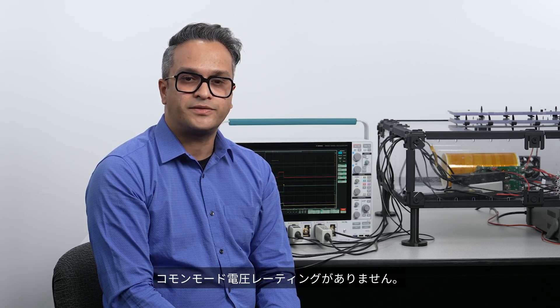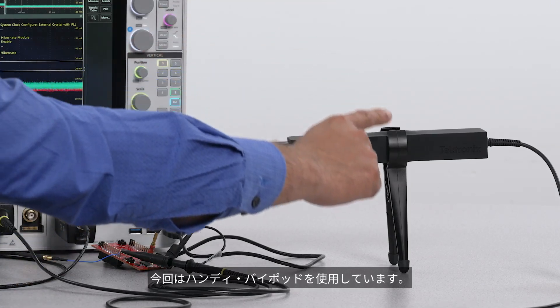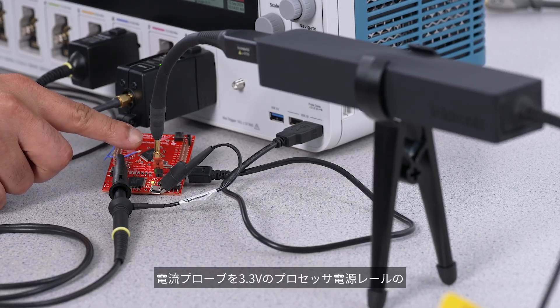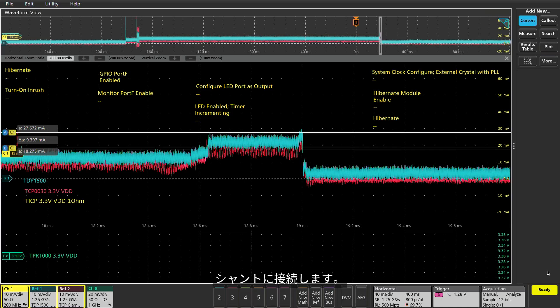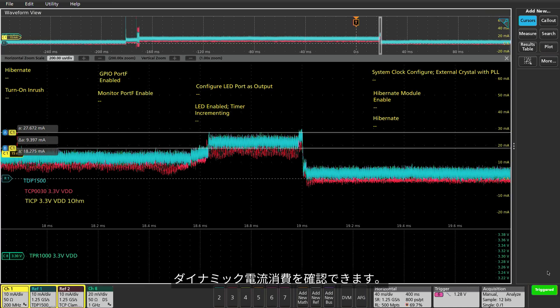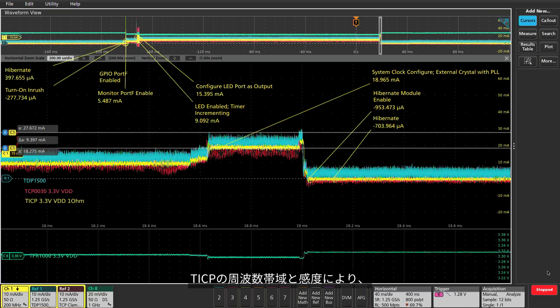The TICP current probe is also a great choice for measurements on low power mobile and IoT devices. Some power rails are moving to 48V and traditional differential probes don't have the common mode voltage rating for these applications. Using the bipod included in the standard package, I'll connect the current probe to a shunt on the 3.3V processor power rail. I can reset the processor and see the dynamic current draw as the processor wakes up, accesses IO and memory, and goes back into hibernation. The bandwidth and sensitivity of the TICP lets you see exactly what the processor is drawing.